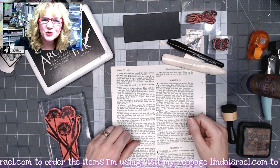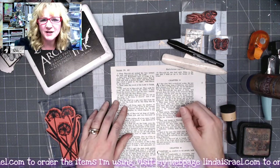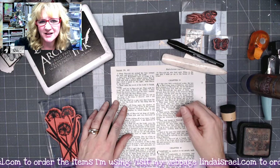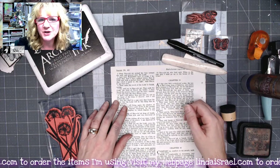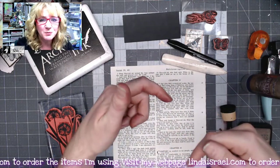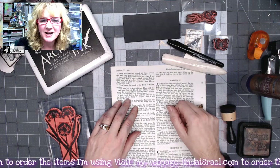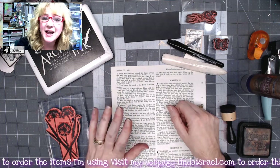Hello everyone, Linda Israel here, and this is day three of the 12 days of junk journal gift ideas, put on by several members of the Friendly Junk Journal People Facebook group. Do check below in the description box for links to the other members that are participating, as well as the products that I use and my blog.